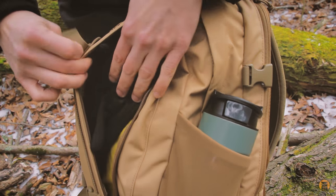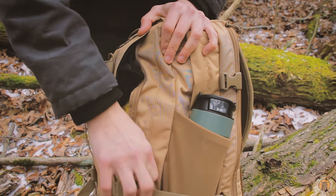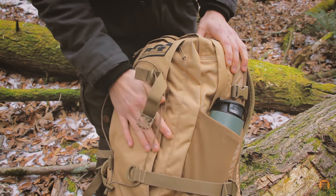I just have a pair of gloves and a kerchief in there right now. You don't really put anything too bulky in here because it is a slim pocket, but it is gusseted to allow for a little bit neater packing. I really like that it's on the front of the bag.